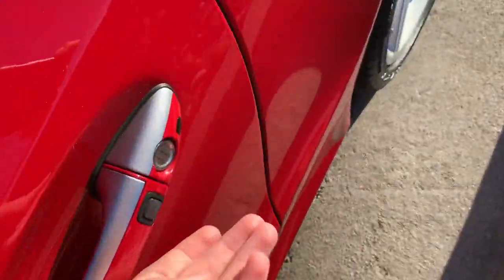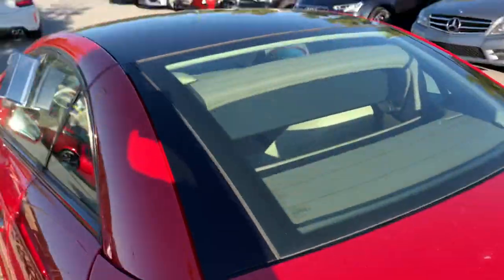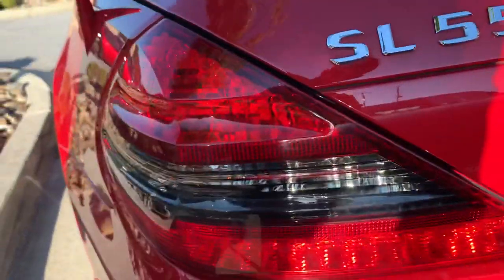You also get vents on the side. This one is a convertible, and it gets LED tail lights.